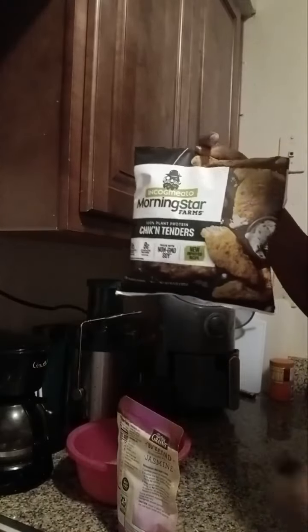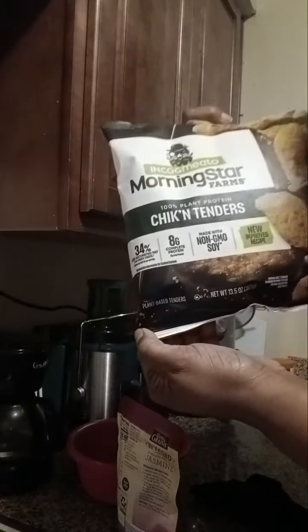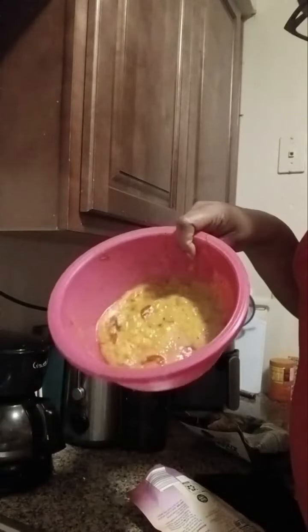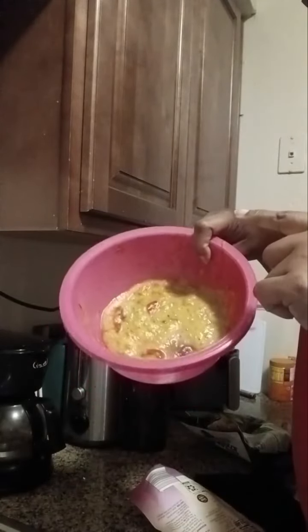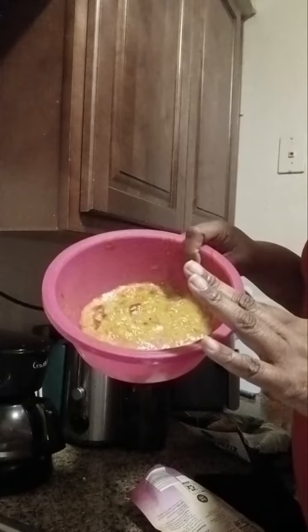I'm about to cook myself some dinner. What I have here is some chicken tenders, and they are plant-based, vegan — Morning Star. I have some jasmine rice and some gravy that I put in the freezer, so I unthawed it earlier because I had a little bit left. It's going to be a quick meal.